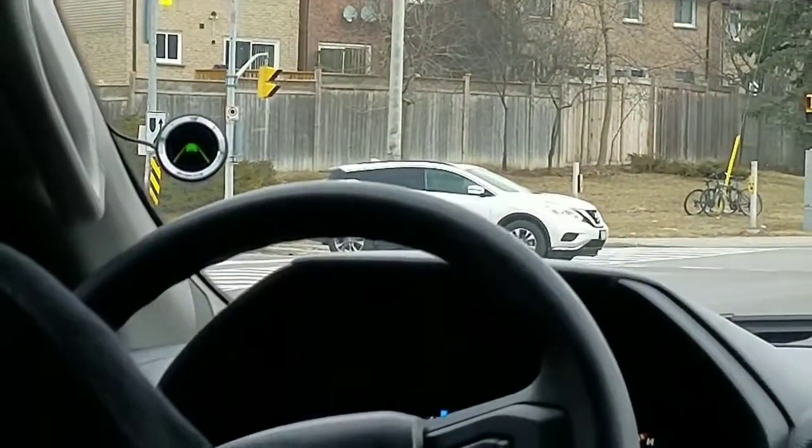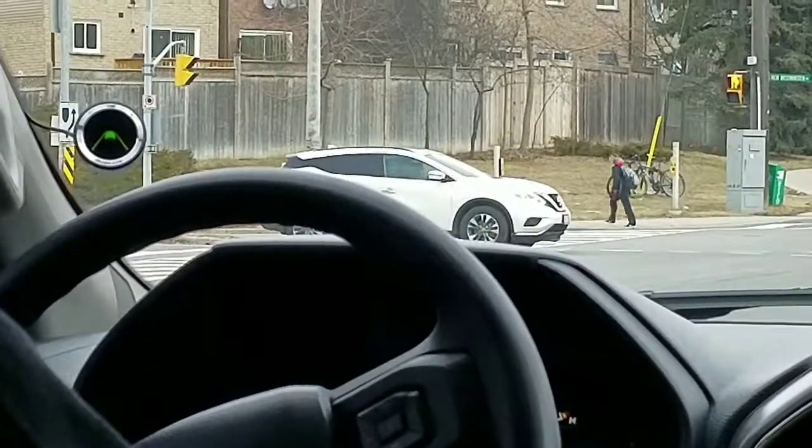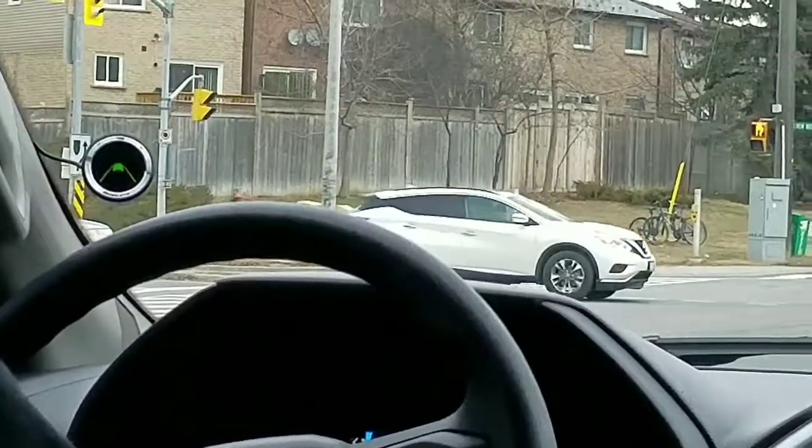Now we're going to show you the low speed alert. In traffic, if you let go of your brake and get too close to the vehicle in front of you, it gives you an alert that you are almost hitting the car in front of you.